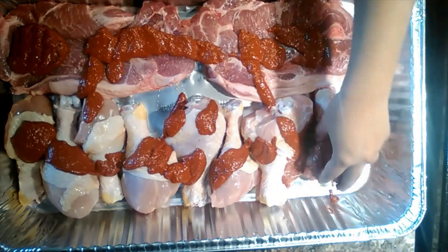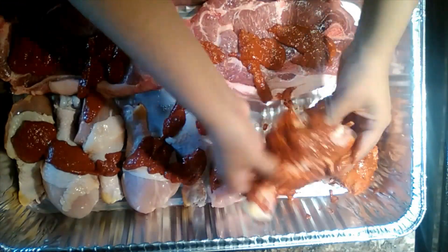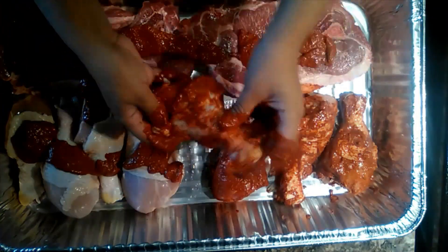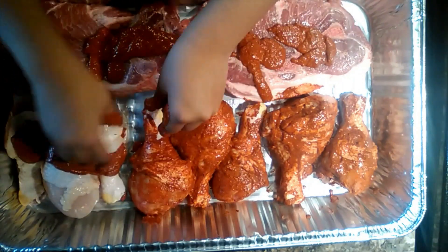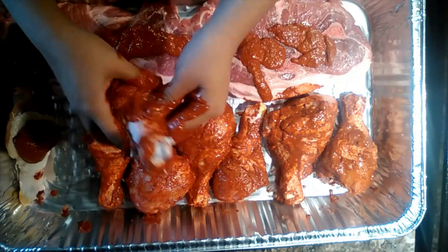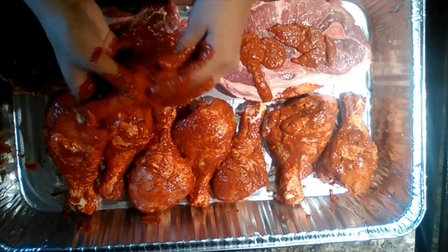I will recommend to use gloves. I did not use gloves and this marinade left a really strong tint in my hands that took quite a bit of washing to get out. It also stains clothes pretty badly so definitely wear an apron as well.